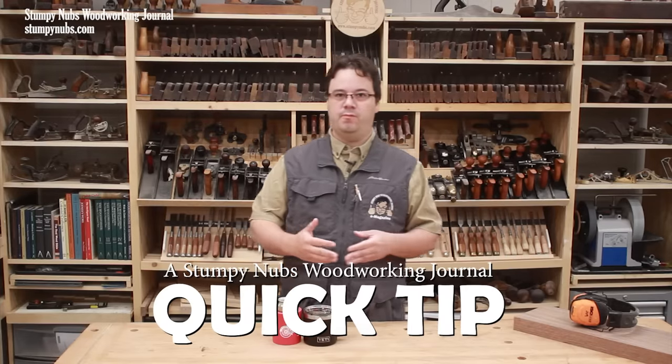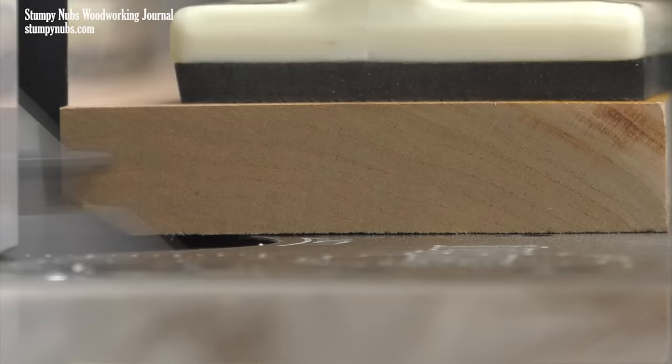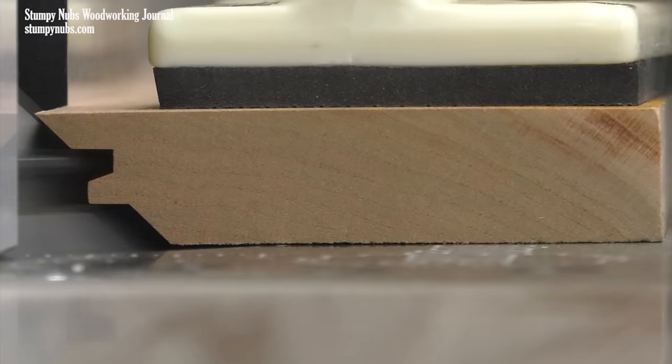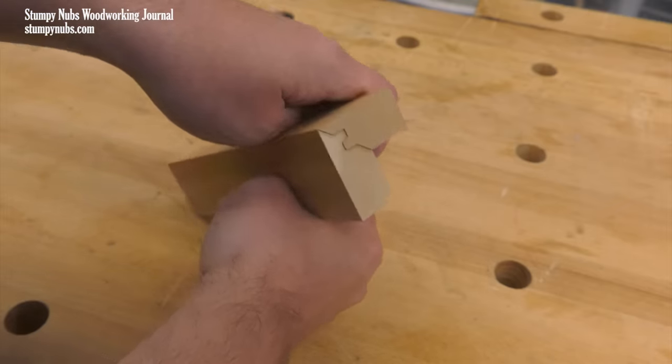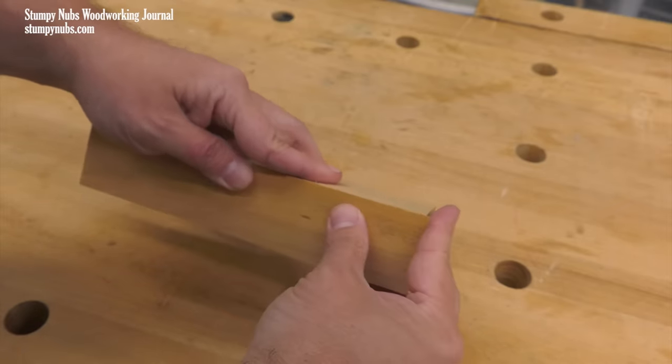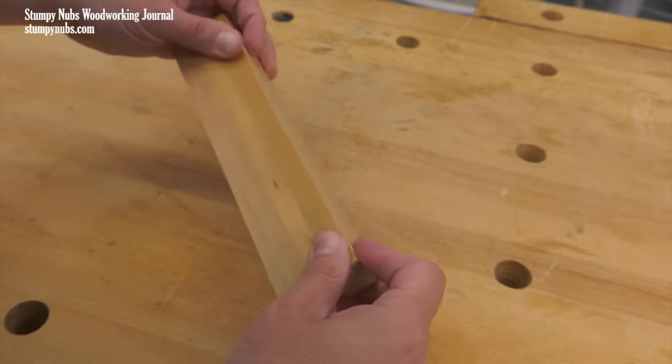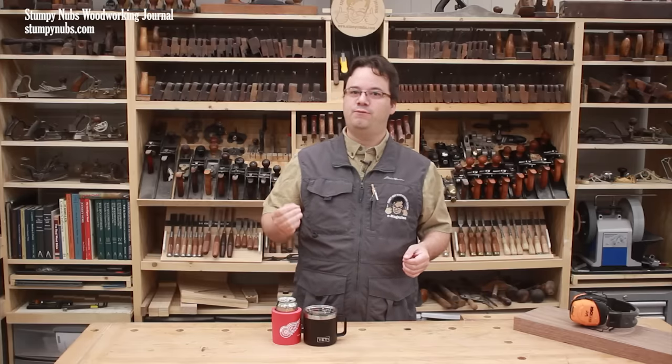Lock miter bits are very useful because they do two things at once. They cut a perfect 45-degree bevel and create a mechanical joint that is not only much stronger than glue alone, but it makes it easier to clamp your corners together as you glue them up. Lock miters are used in boxes and frames to create hollow posts and in many other creative ways.